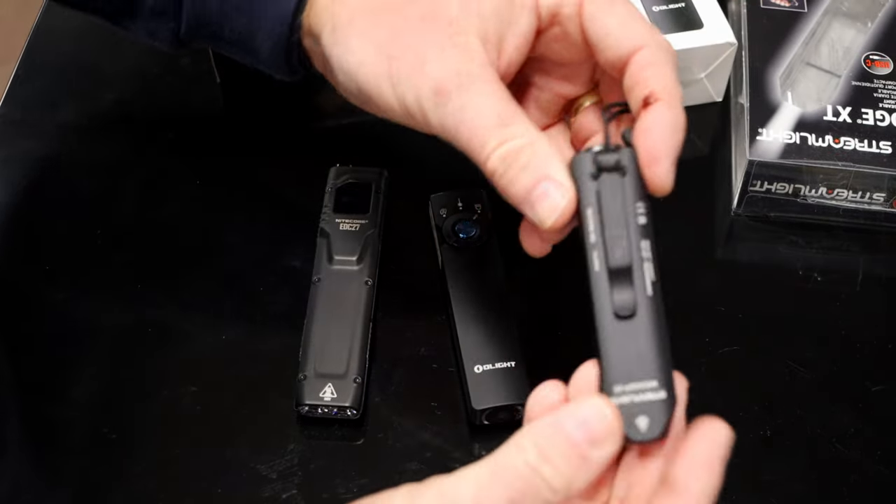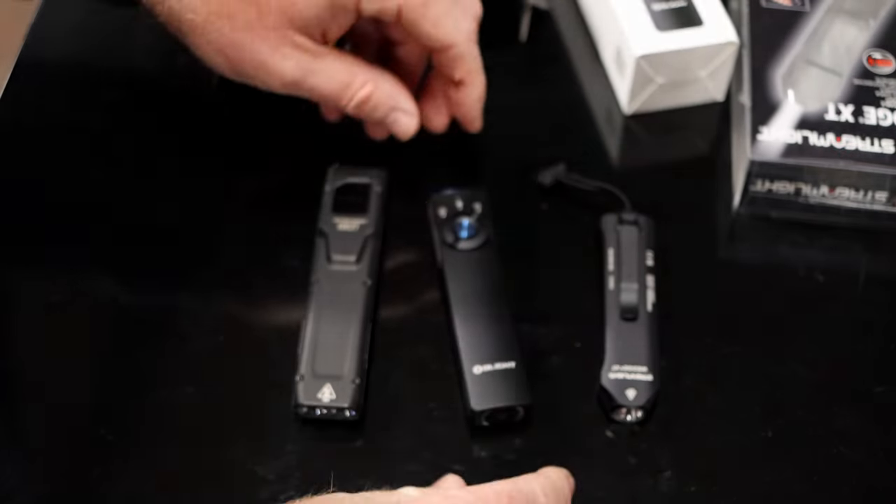Very nice little light — it is the newest version. It's pretty cool, very small, a lot smaller than the other ones.